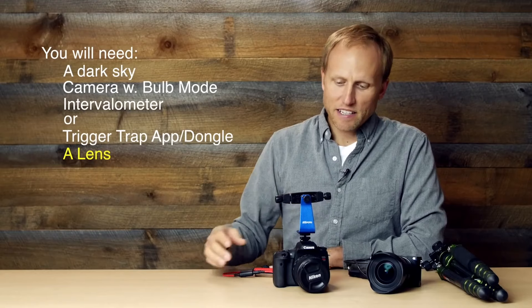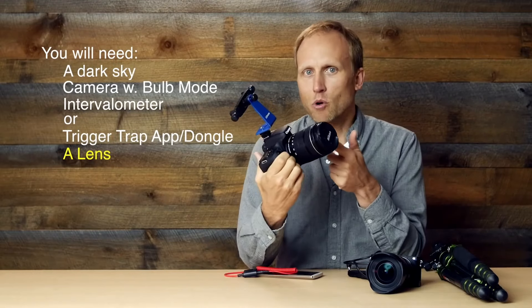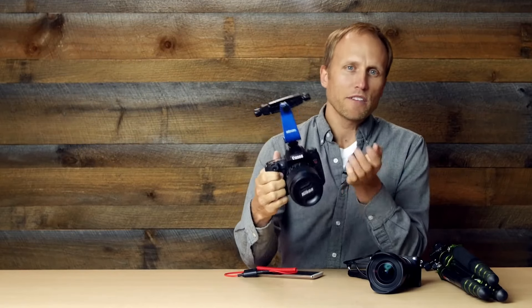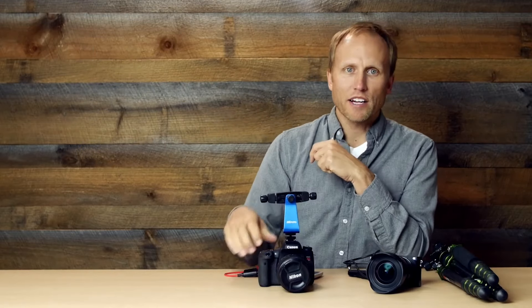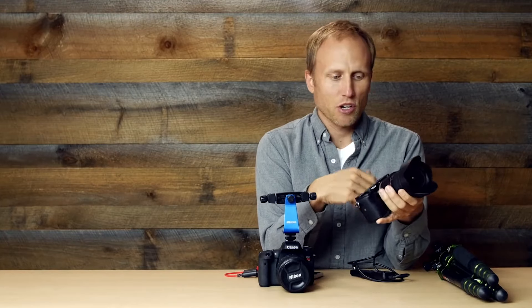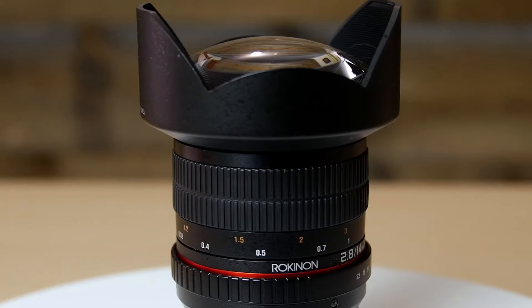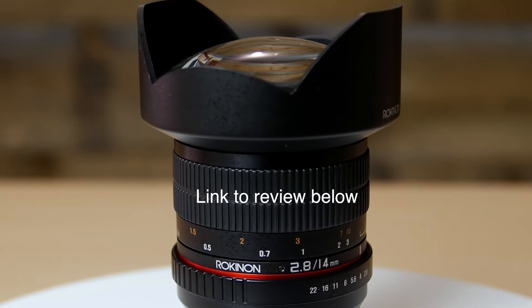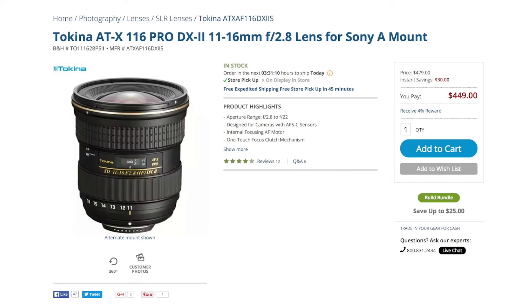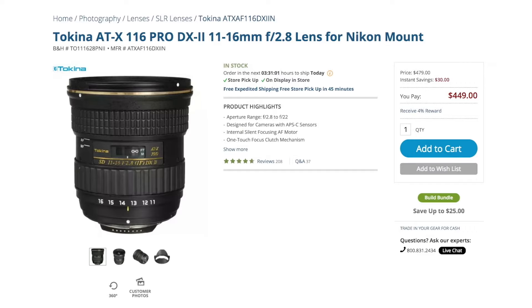You also need a lens. The kit lens on most cameras — 18mm f/3.5 — will work, but if you can get a hold of something wider with a faster aperture, it's going to make your life a little bit easier and you're going to get better quality results. I'm really in love with this Rokinon 14mm f/2.8 lens — I have a separate review about that. Another option is the Tokina 11-16 f/2.8.